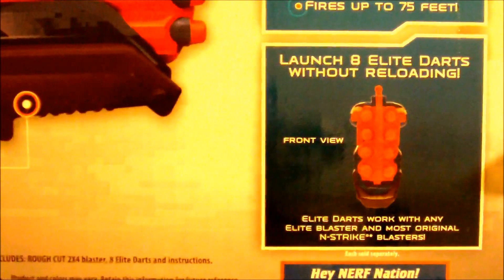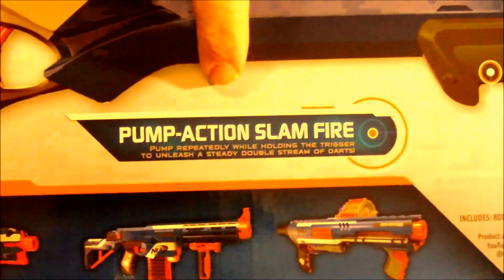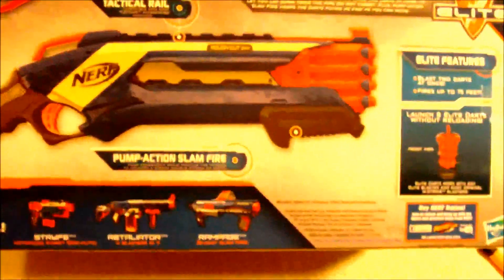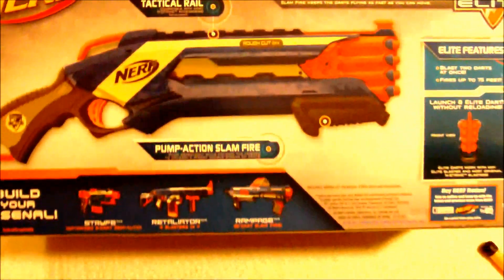Here we have a front view of the blaster and it says that you can fire 8 rounds without reloading, which is great. Here it talks about the Pump Action Slam Fire and then at the top obviously the Tactical Rail. I really wish they would have packaged this blaster with an ammo rack like the Barrel Break — it seems like it would make perfect sense, but hey, what can you do.